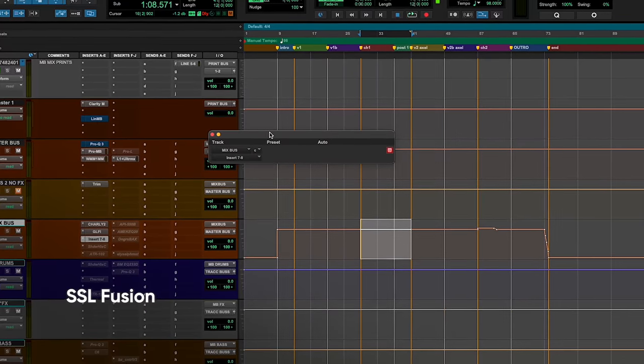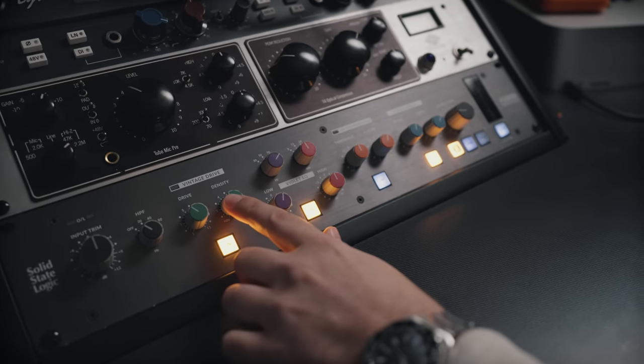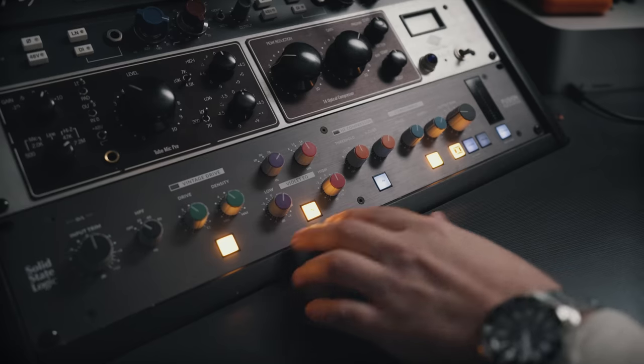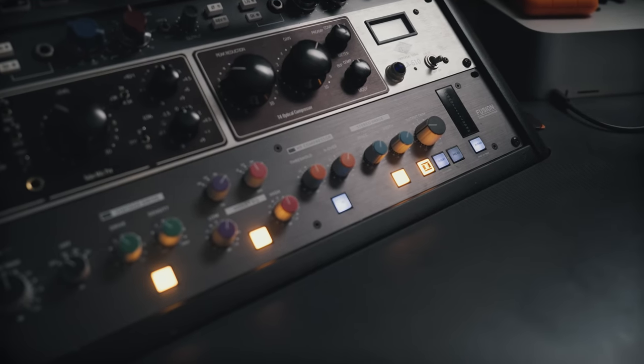After the intelligent equalizer, I'm using analog gear. I'll bring in a hardware insert and I'm sending it to the SSL Fusion. This is where I'm adding a lot of my color. To start off, we've got the vintage drive, where I'm bringing in a lot more harmonic energy and a little bit of soft compression through the density knob. Then there's a slight shelving EQ where I'm adding a little bit of low-end boost to the whole mix. My favorite part is the stereo imaging, which gives me more width throughout the speakers. The space function brings in some slight low-end information only on the sides — left and right — nothing through the center.